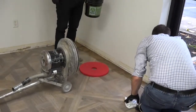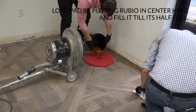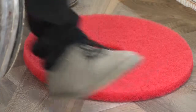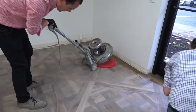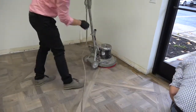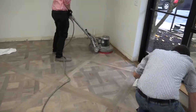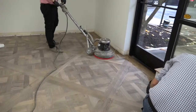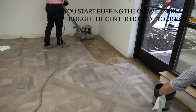A great way to load up your pad initially is to take some of the Rubio and pour it into that center hole so it's about half full. Put your buffer on top and start buffing the oil in, so it spreads out from that center hole through your pad.